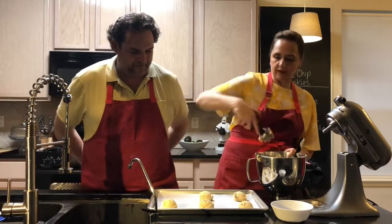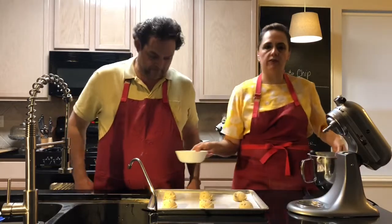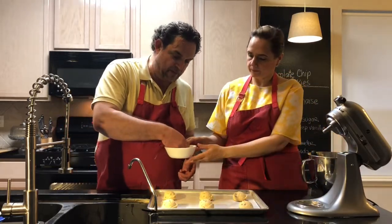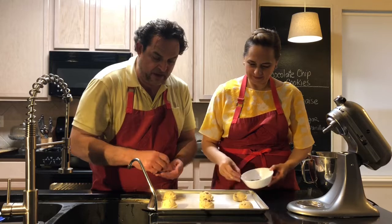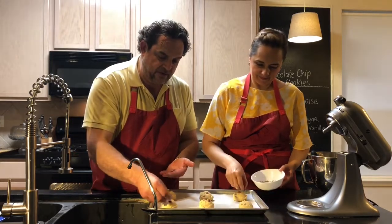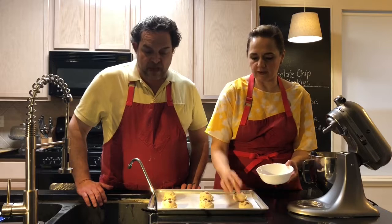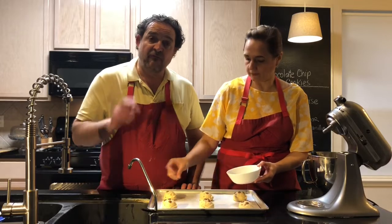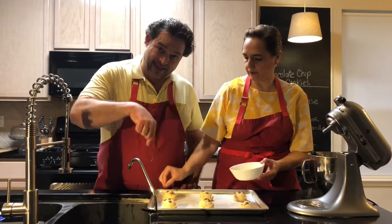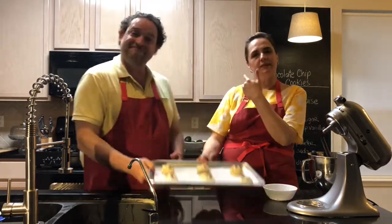Right now they look like sugar cookies — that's why we saved a few chocolate chips. Then you make the perfect looking chocolate chip cookie by pressing a few chips on top. Once the cookie is baking and expanding, it's gonna look beautiful. If you have other candy chocolates, this is a good time to decorate. Bake at 350 degrees for 15 to 20 minutes — you just want the edges to be golden brown and they're gonna be delicious.